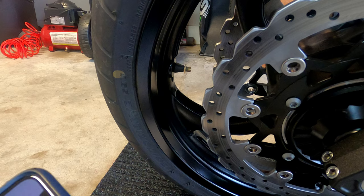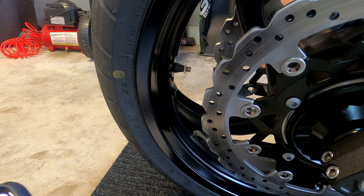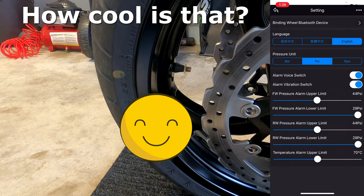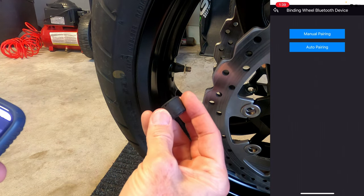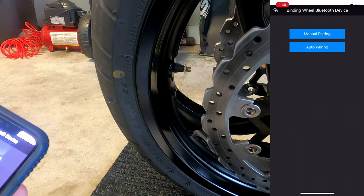According to the instructions, I need to go into the app, get into the settings, and then select how I want to pair it — either manually or automatically. I will try auto pairing. When I select auto pairing, I need to install the cap. So I will select auto pairing and then install the cap and see what happens.